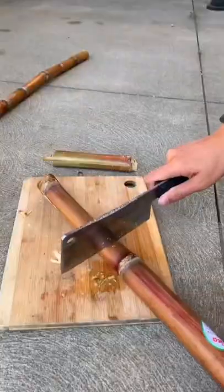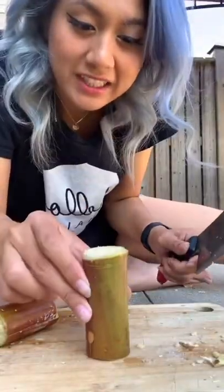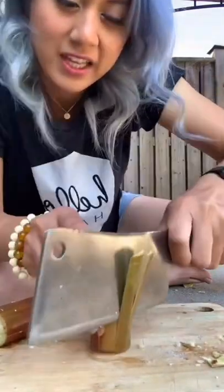I like to cut mine up into smaller pieces. You want to lay it up like this on your cutting board, and then you're going to use your knife to cut away the skin.